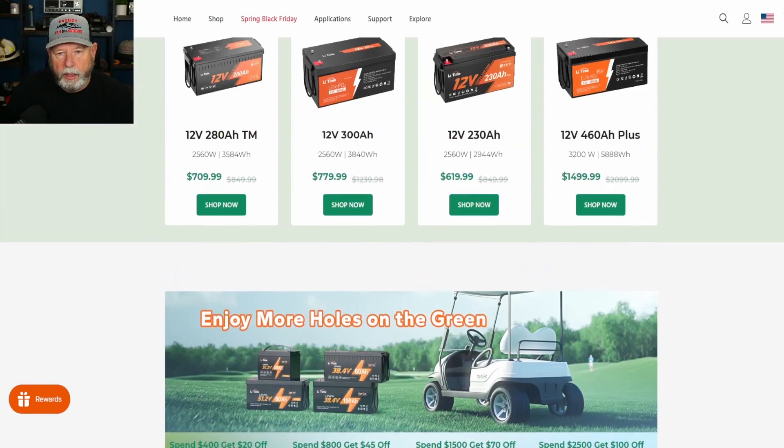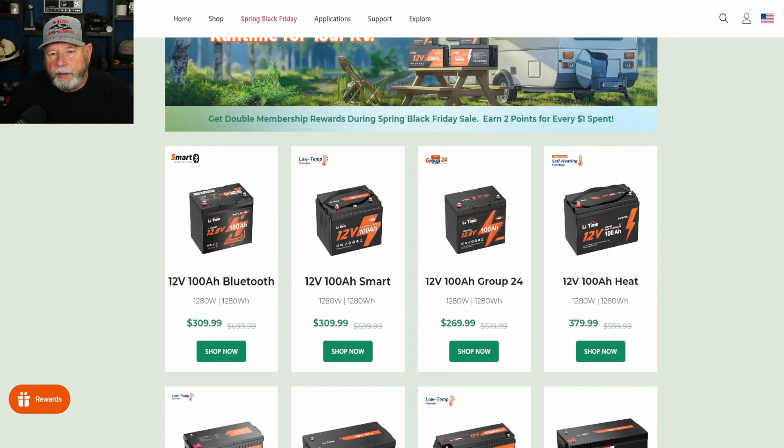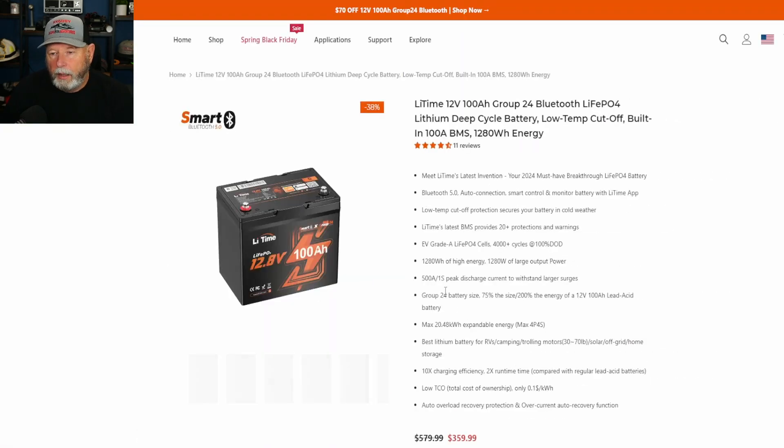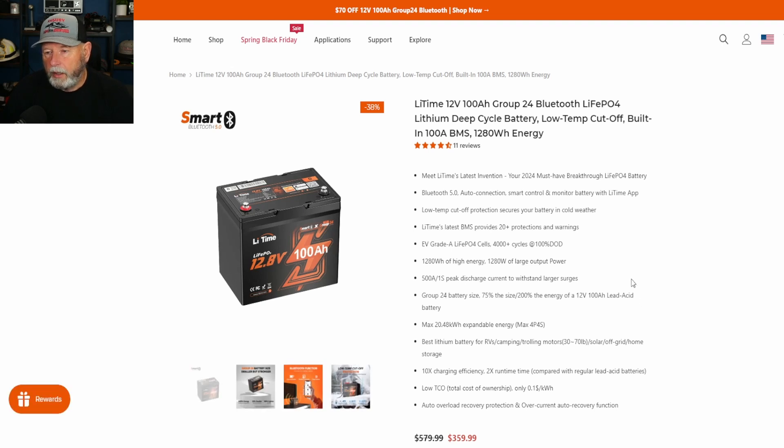Let's go up and look at the battery I tested. That's the 12-volt 100 amp hour Bluetooth model. This battery also has a low temperature cutoff, and we will test that. I'll stick it in my freezer to get it cold enough to cut off. My charger shows float mode when it's not charging, but you'll see it actually cuts the voltage off, and when it warms up, it starts charging again.